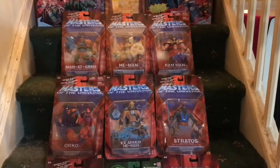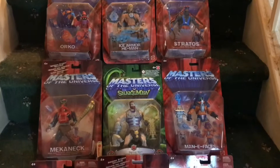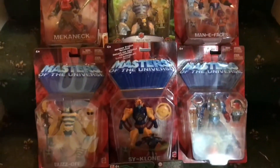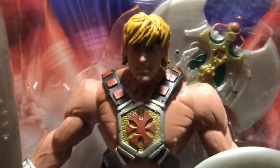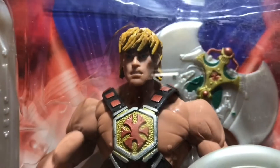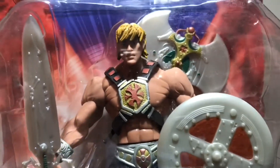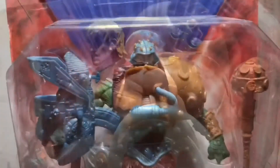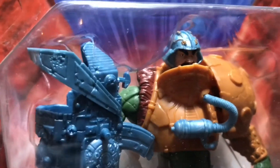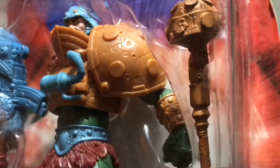The 2000X line of Masters of the Universe figures by Mattel were designed by the Four Horsemen, and it certainly shows — they were the main sculptors of figures for McFarlane Toys when they revolutionised the superhero action figure market. The paint applications and sculpts can be seen especially with the flagship figure He-Man. The detail on the weapons and on the figure itself is incredible, and it's still a debate even now whether Mike Young Productions, which made the cartoon, were involved in the sculpts, or whether the Four Horsemen were following a very simple plan from Mattel.